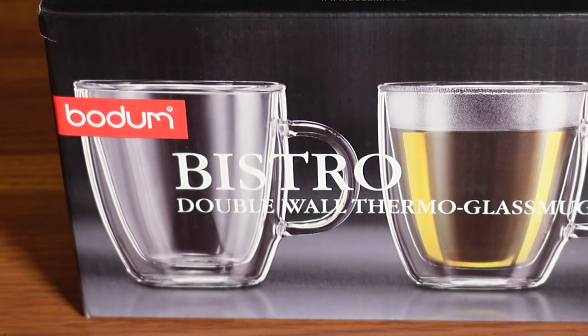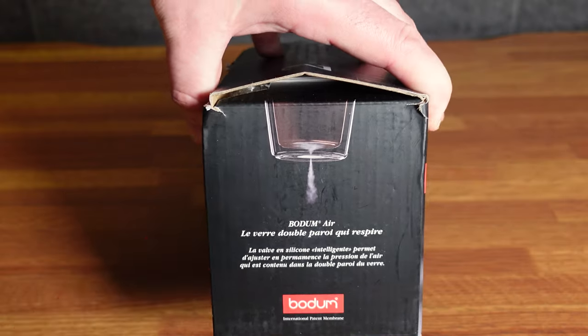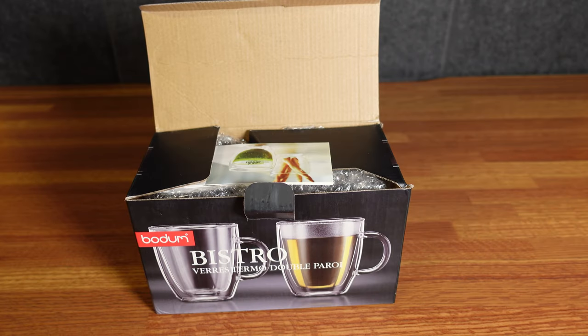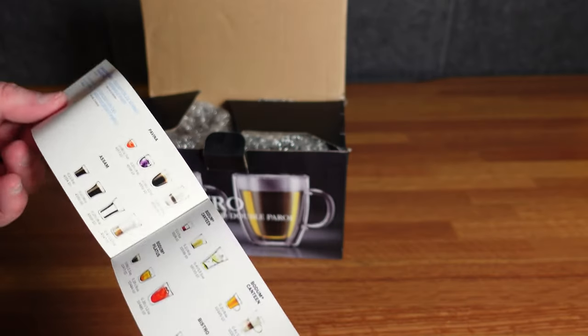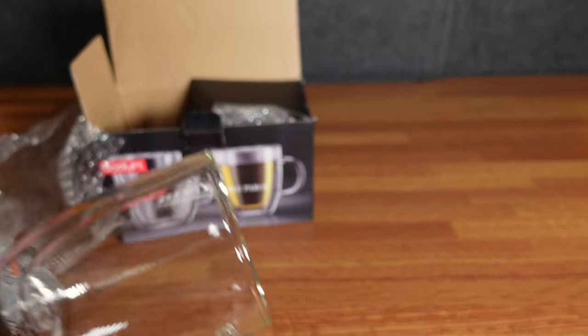Today we have the Bodum Bistro double-walled thermal glass mugs. I've owned these for a long time — I bought this myself. This one has a little coffee case issue, has a gas leak, it sprays out the bottom. When I first got a Keurig, I was on a K-cup forum and people used to talk about these glasses. I didn't know what they were, and they'd act like they were the greatest things ever. Now, as a grown man, I bought my own.